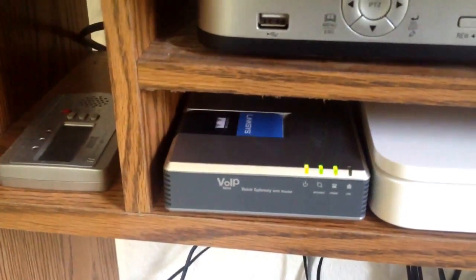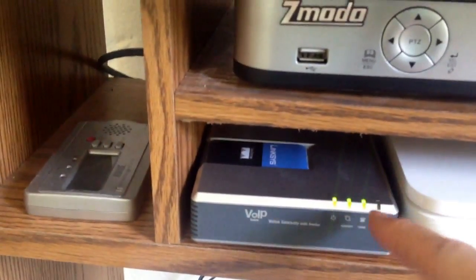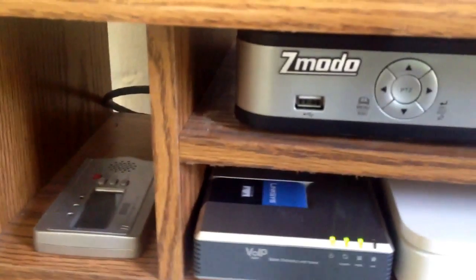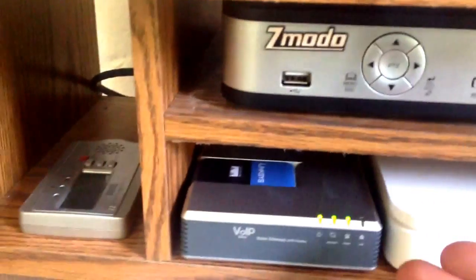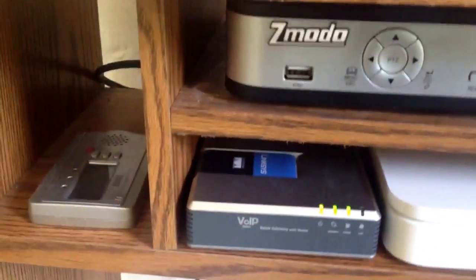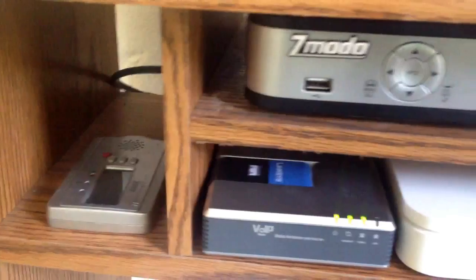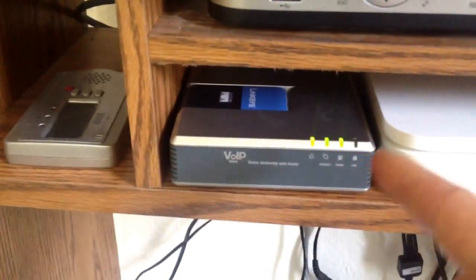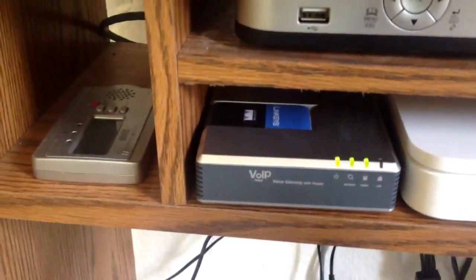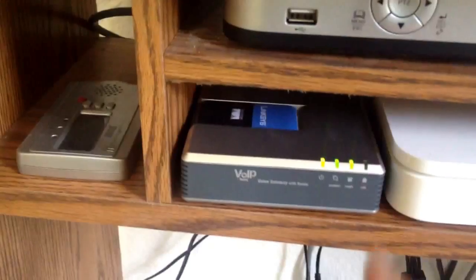There are some really useful ways of configuring this, and I'll put links in the description below. Basically what this does is the external line plugs into this, and it has the capability of connecting to it as a trunk. You do some configuration settings in this, and then your FreePBX — in my case, the little Raspberry Pi — will talk to this as if it's a digital trunk. So what happens is someone calls in, it rings twice, then picks up and diverts to the PBX, and the PBX then manages the call. It's really cool.